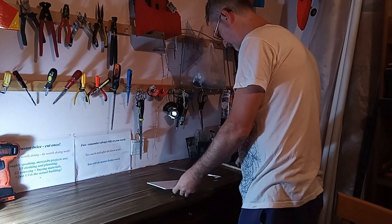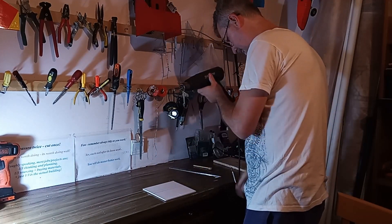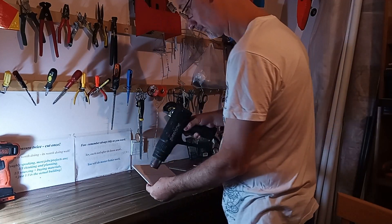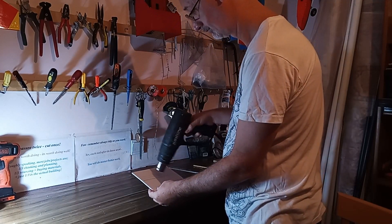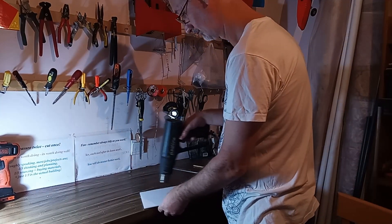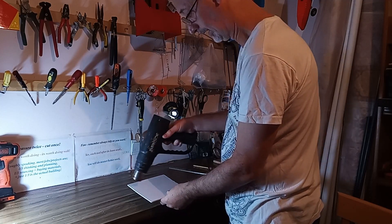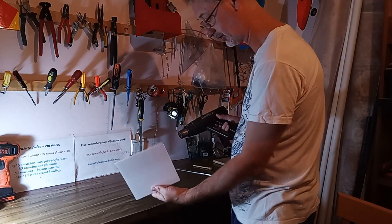Next, we get our heat gun and we're going to heat this up slowly, carefully, on both sides. Then gradually we're going to start bending it — using a straight edge to guide it.